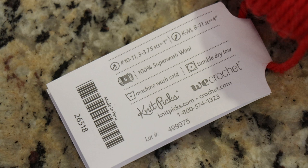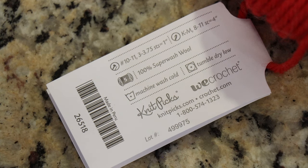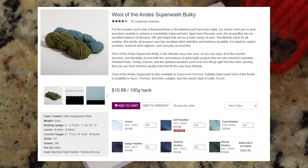I'm actually surprised that the label says it's 100% superwash wool because I thought the Wool of the Andes line was all Peruvian Highland wool. Maybe editing Rebecca will take a look at the website for me.